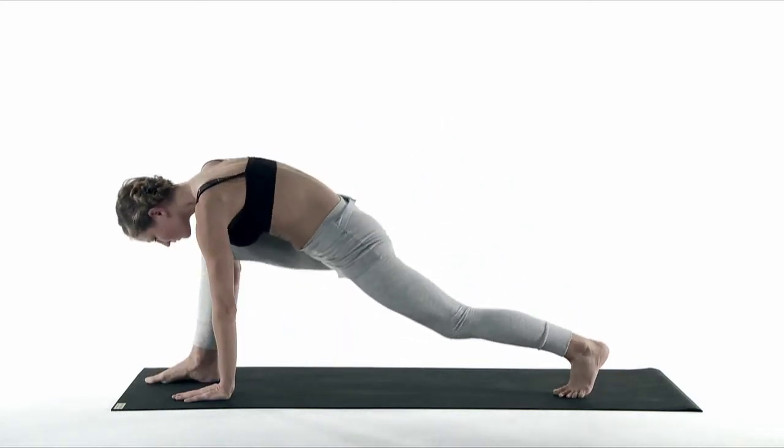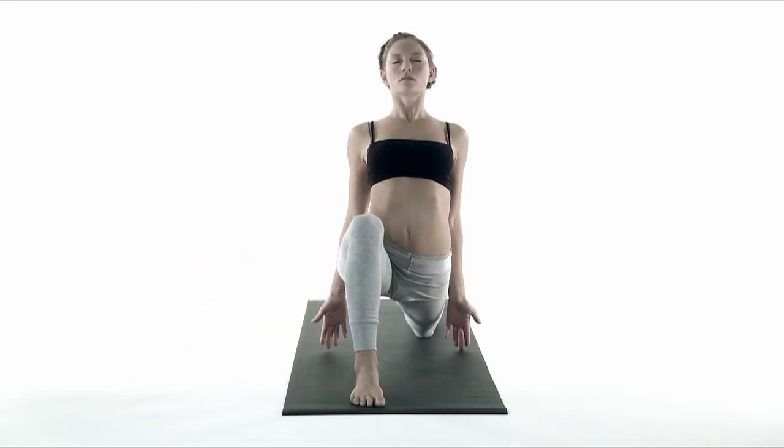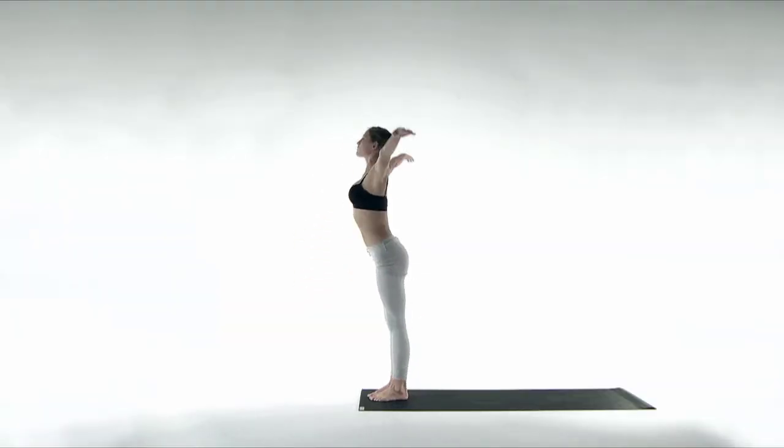Inhale, the right foot steps forward. Open your heart. Exhale, your left foot steps to forward bend — Padahastasana. Inhale, rise up. Watch your thumbs. Exhale, palms to heart center.